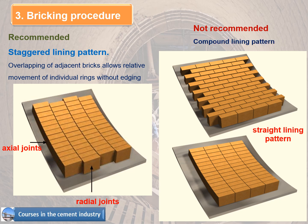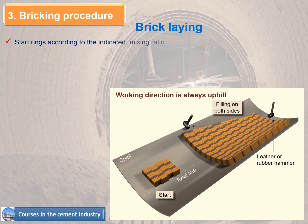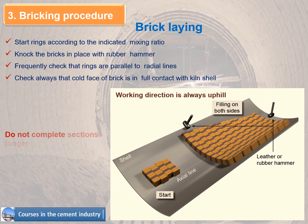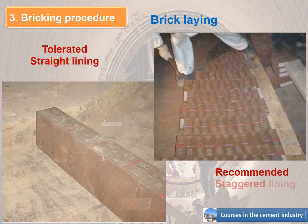The compound lining pattern is one of the most important considerations when brick laying. Start rings according to the indicated mixing ratio. Knock the bricks in place with a rubber hammer and frequently check that rings are parallel to radial lines. Always check that the cold face of the brick is in full contact with the kiln shell. Do not complete sections longer than 6–8 meters. Straight lining is tolerated, but staggered lining is recommended.